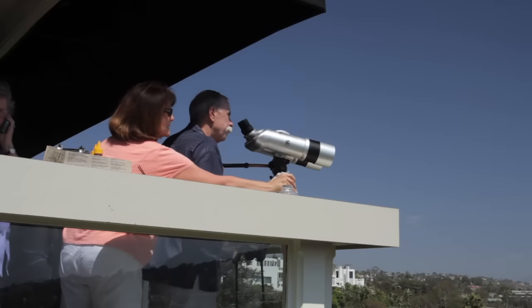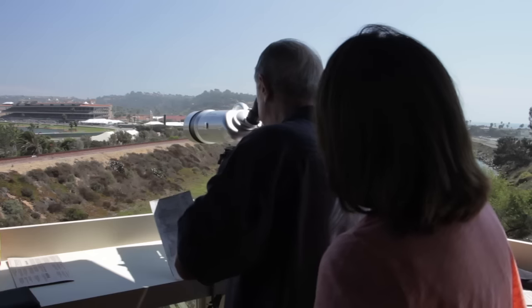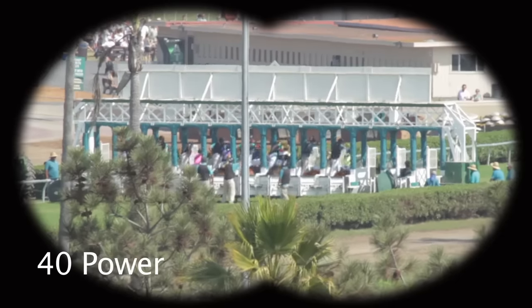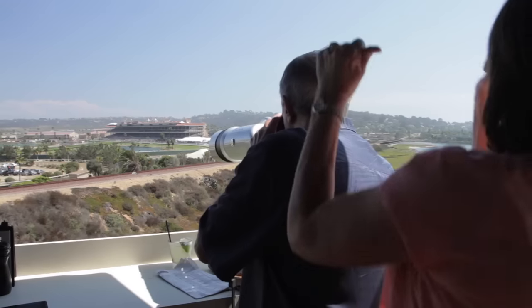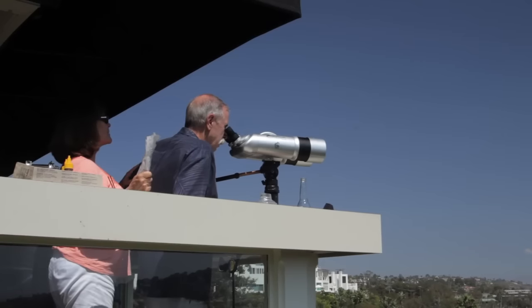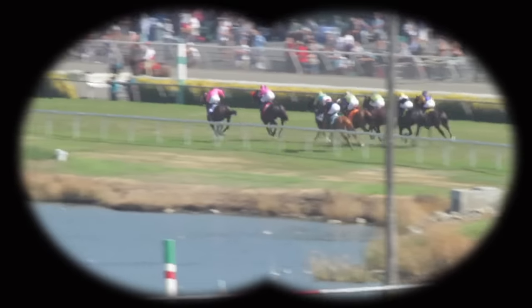We are over a half mile from the Del Mar Thoroughbred Club and Racetrack, known for where the turf meets the surf. From the deck of the Brigantine Restaurant Bar in Del Mar, Skyhawks let us get a close-up view as the thoroughbreds run. Resorts and lodges provide Skyhawk binoculars to guests so they can experience a wide variety of scenes — catching sailboats offshore at a Caribbean island, viewing grizzly bears in Alaska, spotting orcas in the San Juan Islands, or watching your horse win by a nose at Del Mar.